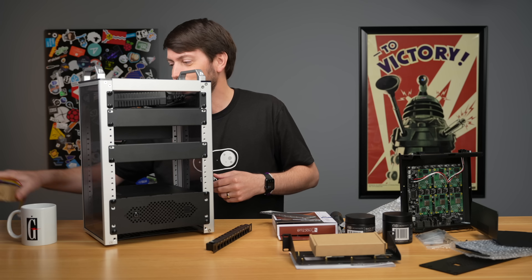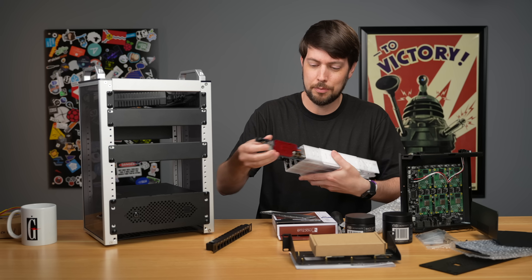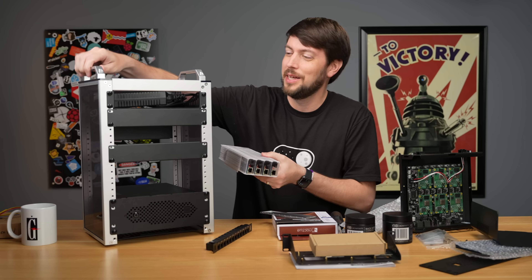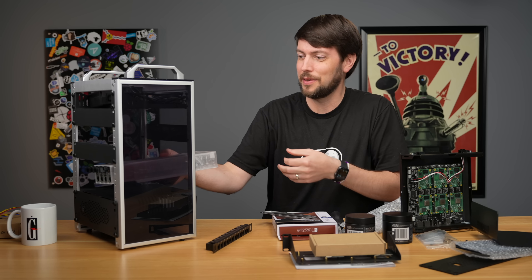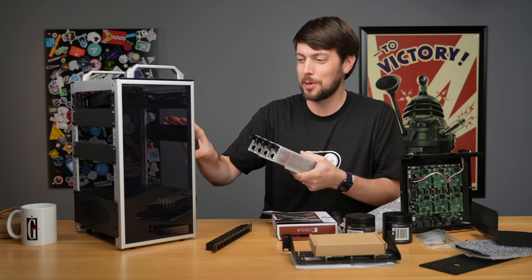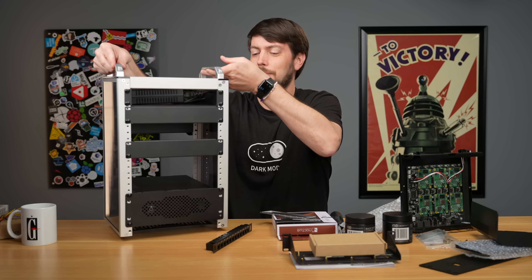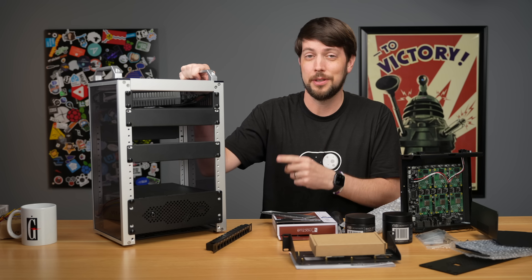I also ordered from the Kickstarter these Compute Blades, which are blade servers. I ordered the package that comes with a 10-inch rack mount enclosure — it'll stick out from this thing quite a bit. But I think it'll be pretty cool to have that many Raspberry Pis and RK1s and other SBCs. I wanted to make a quick video about this rack in particular because I think it's really cool.